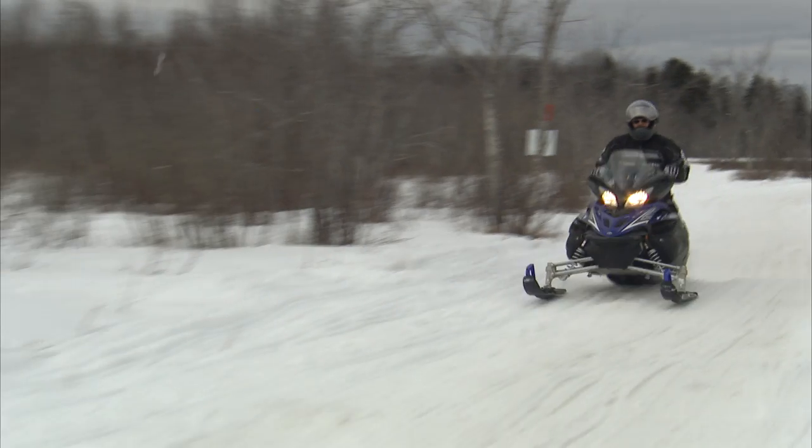Hi, I'm Rick Swift from Village Motorsports. Today we're going to discuss how to replace your drive belt out on the trail after it breaks.